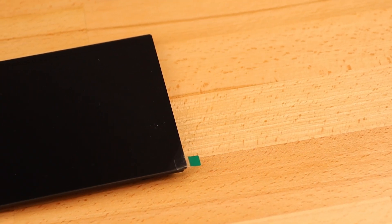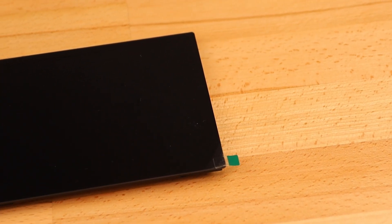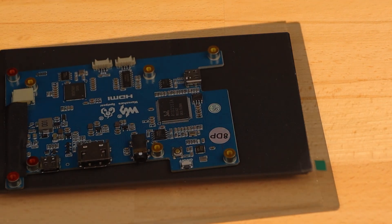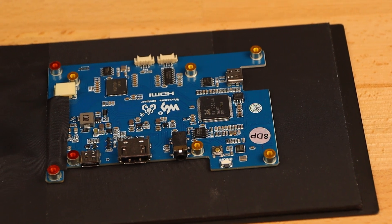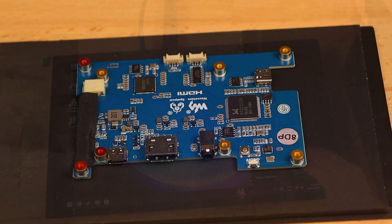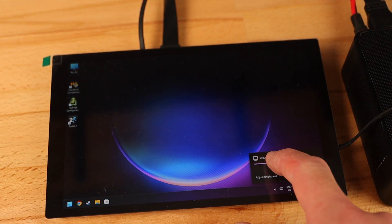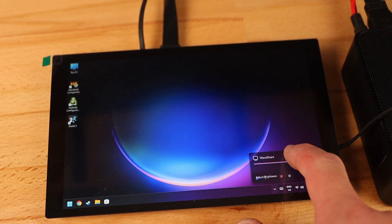Since this mini PC is a tad bigger than a NUC, I decided I'd be happy with a slightly larger screen if that's what it took to find the perfect solution, so I settled on this Waveshare 8-inch display. It's got a nice thin even bezel with a 1200 by 800 laminated IPS display and multi-point capacitive touch. The display driver is included and it even handles brightness control via software, which was another one of my biggest complaints from the original version.